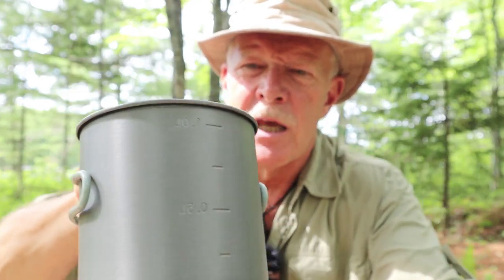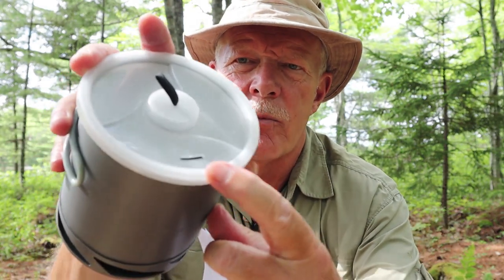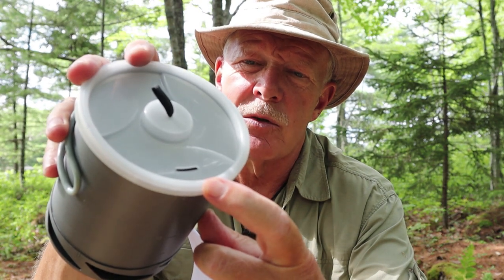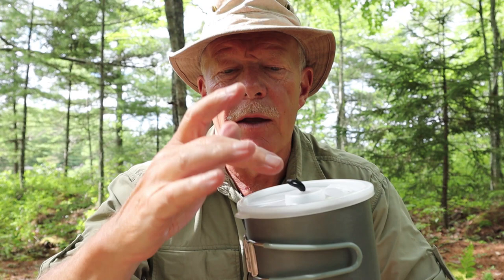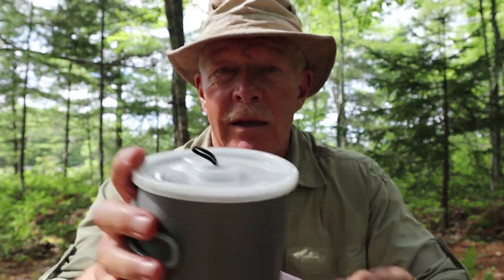Inside there are graduation marks — maybe they'll show up better on the outside, showing you where you are in terms of how full it is. It's just got everything you want in a small pot. It even has a vent hole on top. I just used it to hard boil a couple of eggs. Normally I like to have a pot that has multiple drain holes so I can drain the water out a little faster.